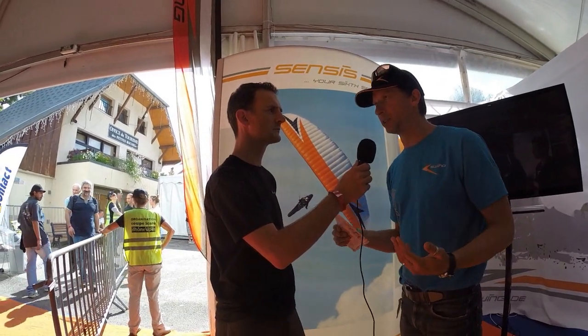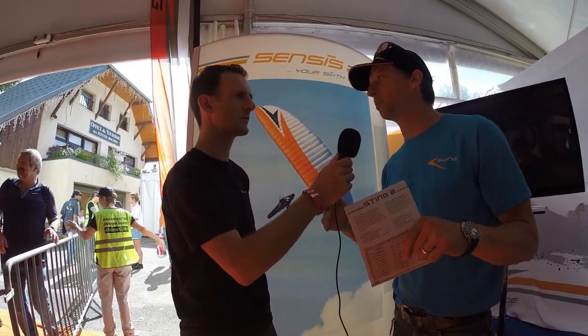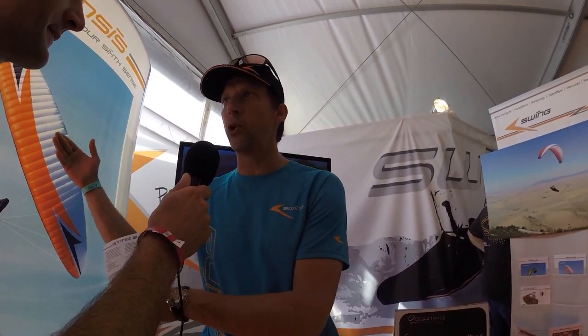I strongly believe it's smart to push your limits and progress slowly when you start paragliding. It takes a lot of time and you have to invest a lot of time to become a really good pilot. If you step up too early, the wing will be flying with you, and sooner or later you get into a scary situation where you no longer master the wing — and then you could even quit flying because you get too scared.